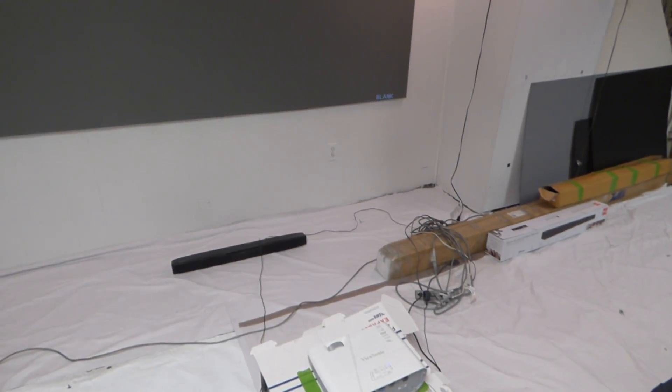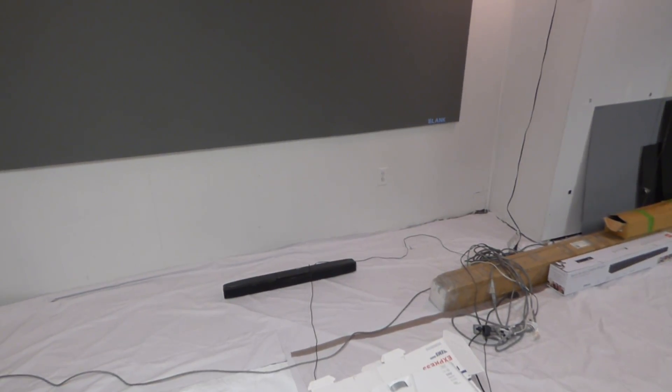Well, bam, there it is — just hung it up a few minutes ago. Sorry if the camera's going to be blurring just a little bit here and there, but that is the 235.1, 105-inch screen. Let me take this to blank mode for a minute so I can stop fighting the projector on focus.